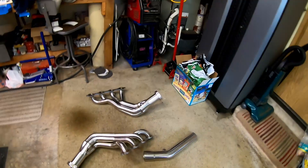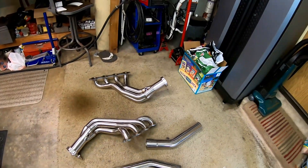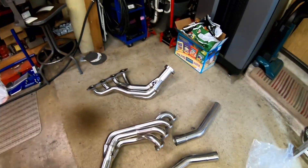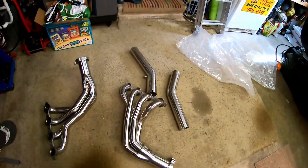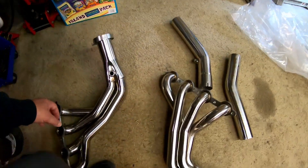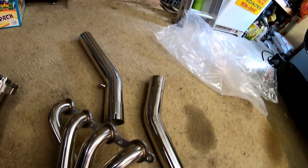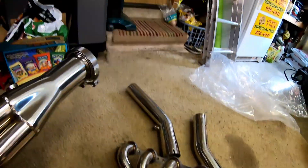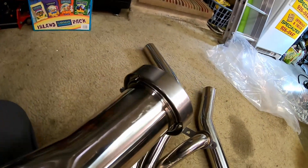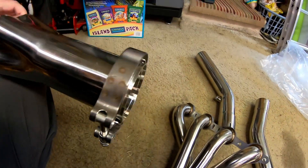Alright, part two of Speed Engineering headers into a C5 Corvette. I'm going to do a little bit of custom trickery — instead of running slip joints or slip fits on my collector extensions off to the mid pipe, we are going to put some Amazon v-bands onto the Speed Engineering headers.